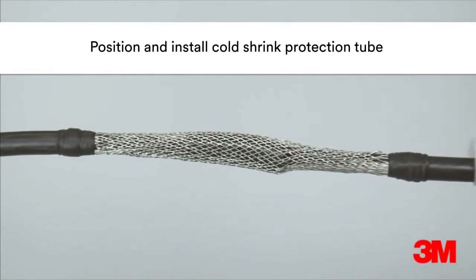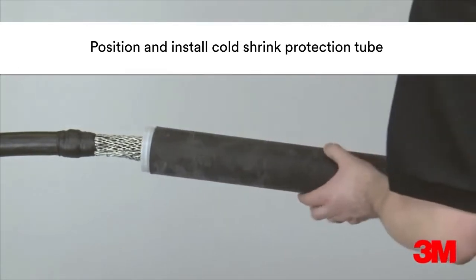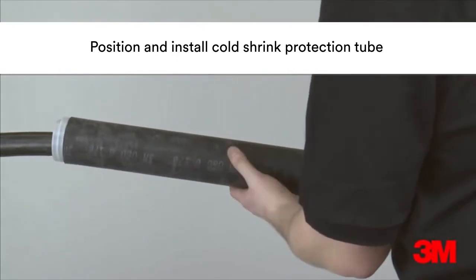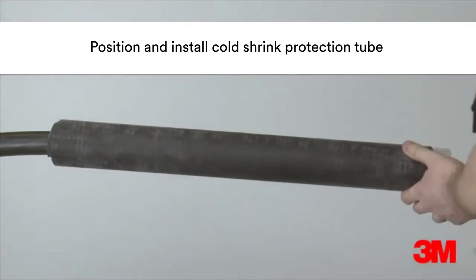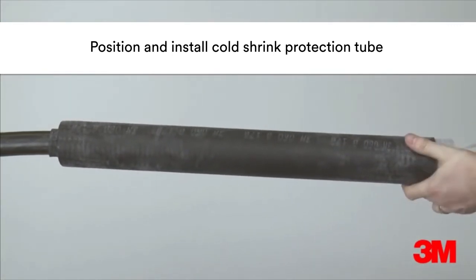The cold shrink protection tube is then positioned over the joint. The core is then removed by hand to install. The live memory action of the specially formulated material shrinks the protection tube into position and ensures a constant radial pressure and seal.